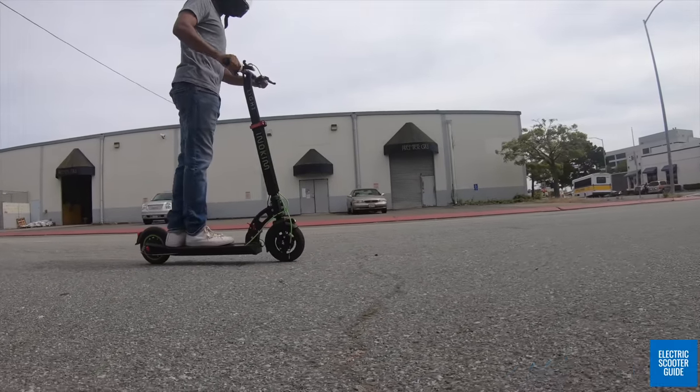Overall pros for this scooter include top-notch build quality, fantastic design, longest range for an ultra-portable, safest ultra-portable, and a comfortable and intuitive riding experience. Overall cons include low deck clearance potentially causing scrapes when going down curbs, lackluster acceleration and hill-climbing ability, and it's more expensive than other ultra-portables.